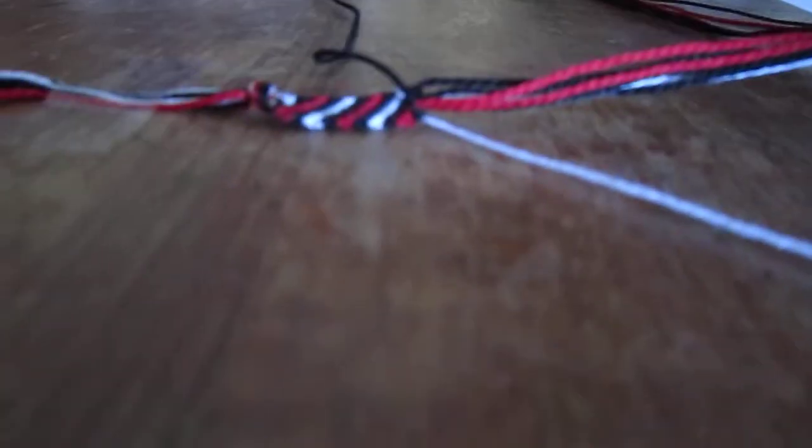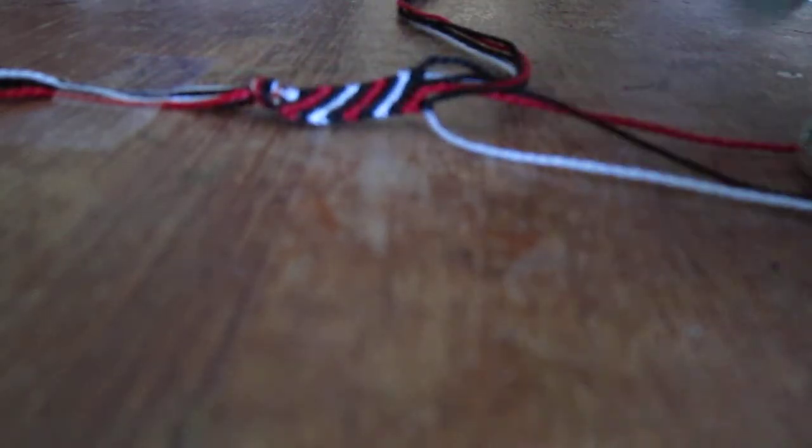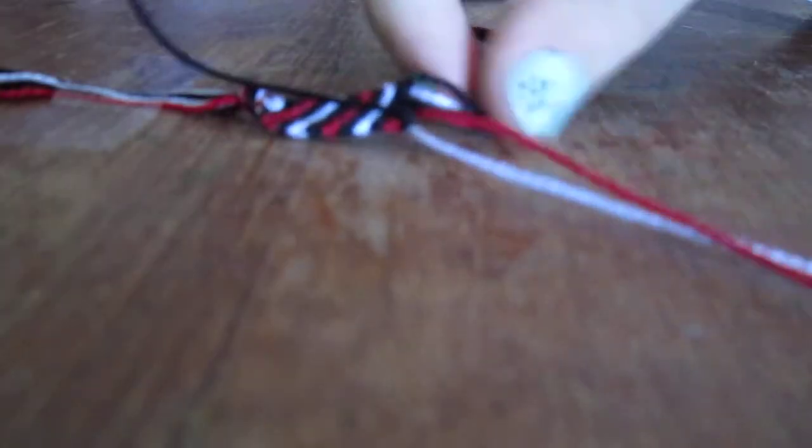Now we move on to the next string in the line on the bracelet, which would be this red string. We do the same exact thing — put the black over it, and then under, and then pull. We do this twice. And we keep going down the line of the strings until we get to the very end.